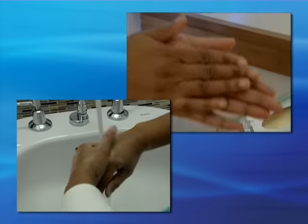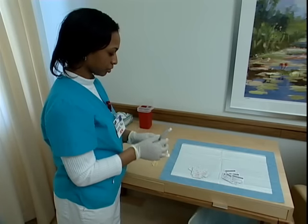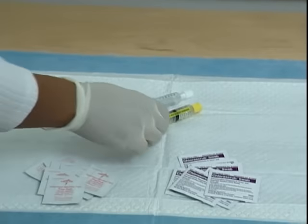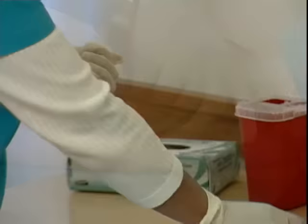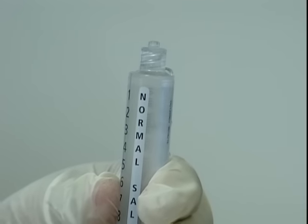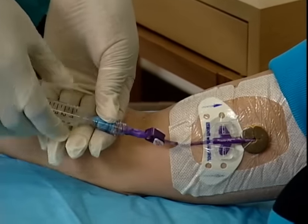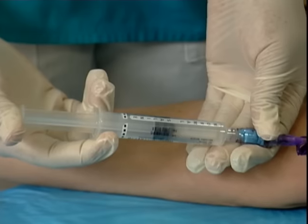First, wash or disinfect your hands, then put on clean gloves. Open the packages containing your saline and heparin syringes and place them on your work surface. Scrub the hub with an alcohol prep or chlorhexidine swab for 30 seconds. Remove the cap from the normal saline syringe and apply gentle pressure on the plunger to push out any air bubbles. Then, using a clockwise motion, screw the tip of the syringe into the end cap of the catheter. Open the catheter clamp. Once you are sure the syringe is attached securely, flush the contents through the catheter using a gentle stop-start motion.